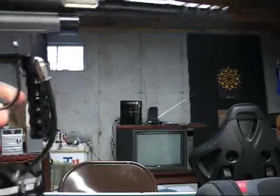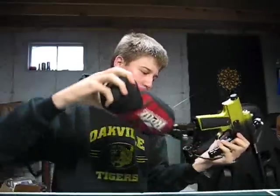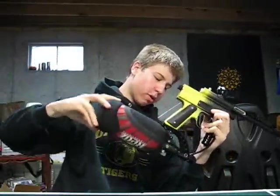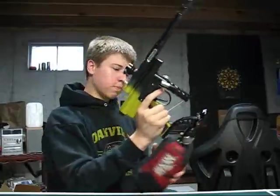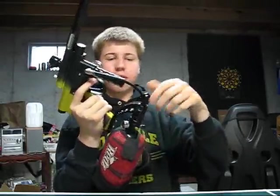I'll show you what it's like when I try to air it up. The tank is full and I have the LPR set to 90 PSI. I had that set up before the gun started giving me problems. And the HPR — I'm not sure what that's set at, it'll come out in a second.